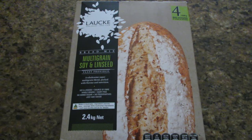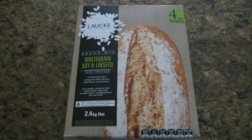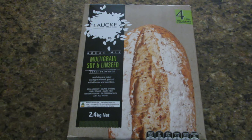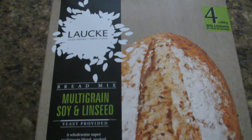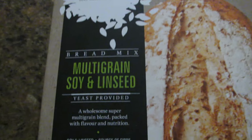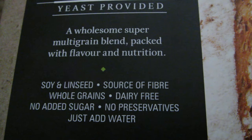Today I'm going to do something I haven't done before — cook a loaf of bread in the convection oven. I wasn't able to buy yeast from the supermarket because it's in fairly short supply at the moment, so I got one of these commercial bread mixes. This one is multi-grain soy and linseed and it's got the flour and the yeast in the packet. All you need to do is add water to it and we'll see how it goes.